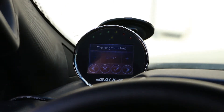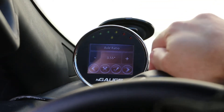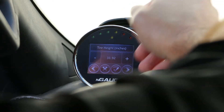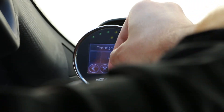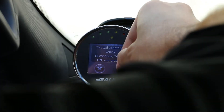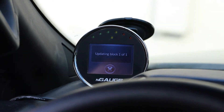Right away you see tire height in inches. You can also adjust acceleration there as well, but today we're just going to do the tire height. You can go up or down — real simple. We're going to make a small change here and hit the check mark. This will update your vehicle. It says: to continue, turn key on and press okay. Key's already on, so I'm going to hit the check mark to acknowledge, and now it says updating block one of one.